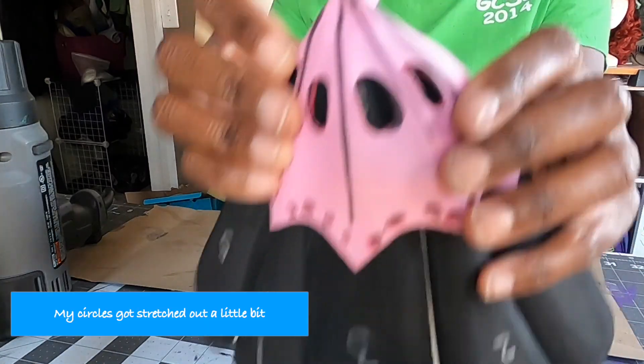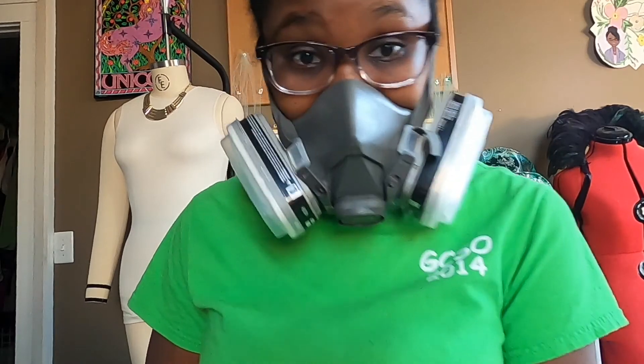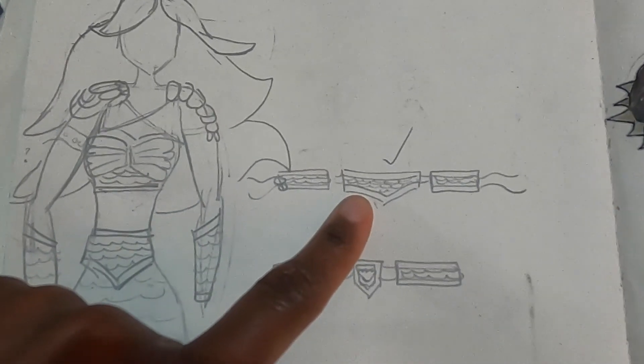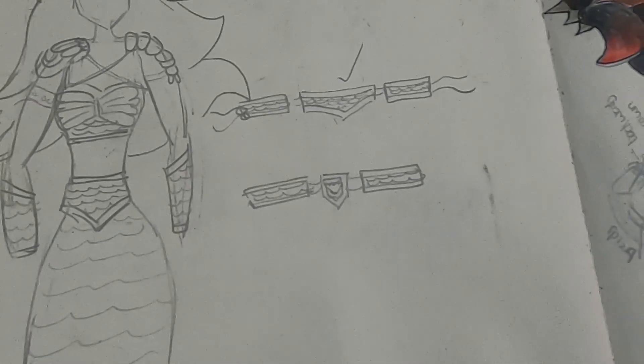My surface got kind of stretched out a little bit. I think it's time for the belt. I want to do a belt that is separate pieces because I've gained weight and I want to lose weight, and I want it to fit regardless. So I figure if I do like maybe three separate pieces that are connected, if I do lose weight, then I can adjust. I did draw a design last night for the belt and I think I'm going with that one. So yeah, I'm going to measure some stuff.